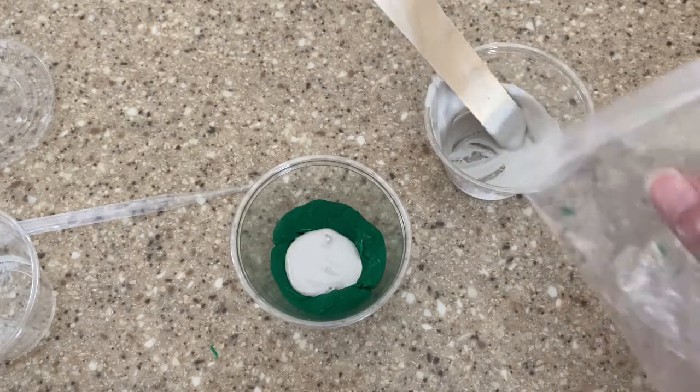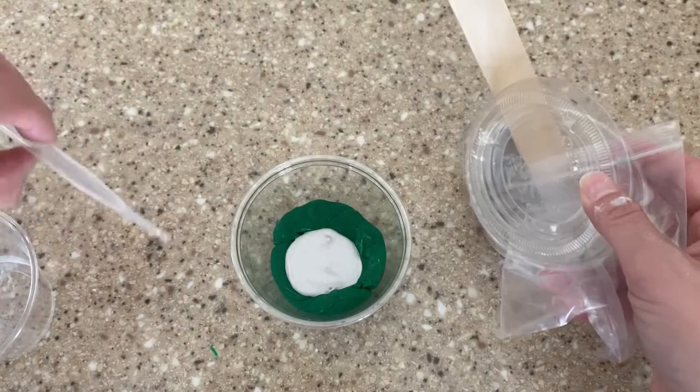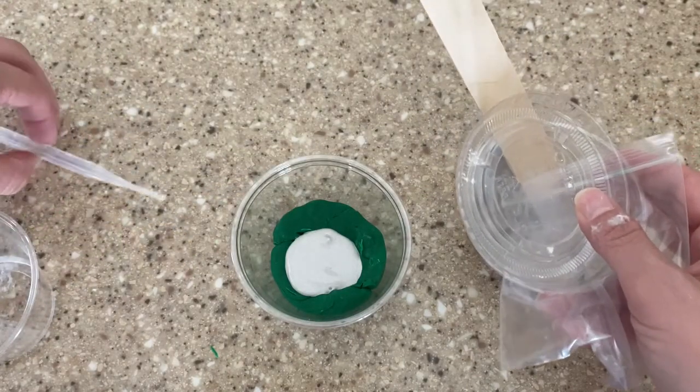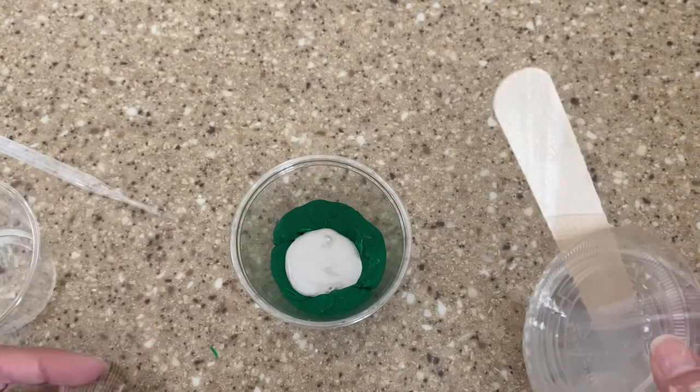To clean up, I can throw this away, all this away. And I can reuse the pipette because it only had water in it. And I can return the seashell to my teacher.